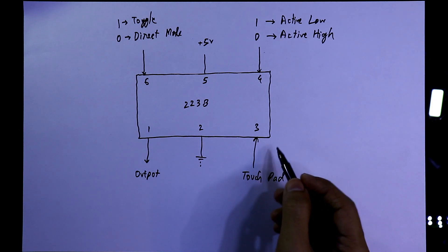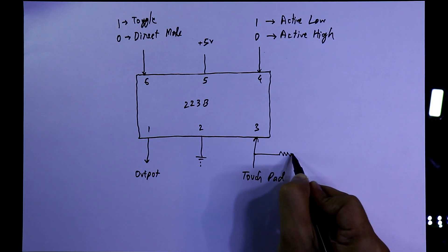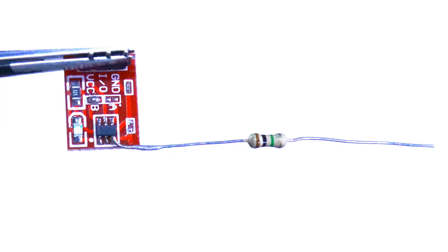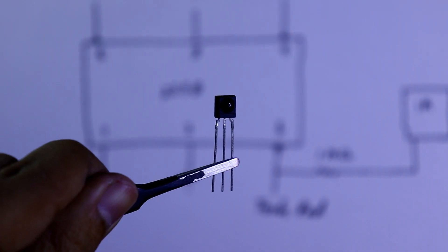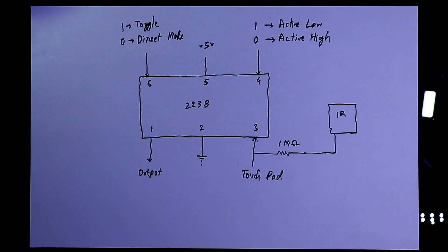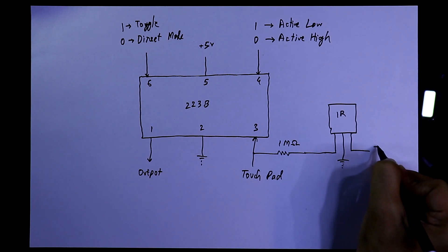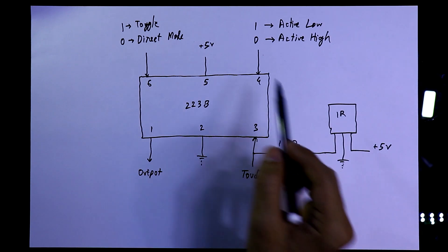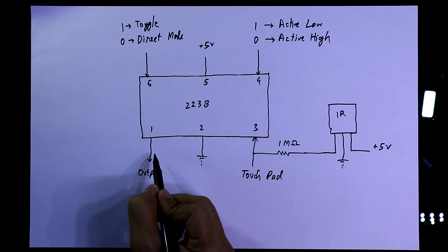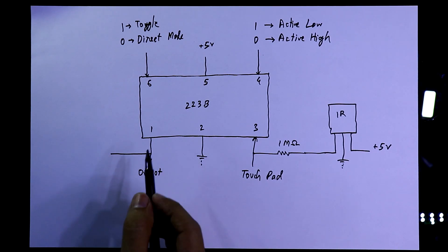Pin number three is the input pin or touchpad, so we will connect a 1 mega ohm resistor with pin number three. As you can see, I have connected a 1 mega ohm resistor, and we will connect this with an IR receiver. The IR receiver's first pin is input, the middle pin is ground, and the third pin is plus 5 volt. Whenever it receives the IR frequency, according to the mode we will get the output.